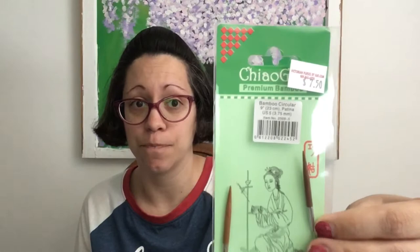I want to talk about a purchase to help with the digging-in problem. I actually bought a nine-inch circular in US two or US five — that's the size I use for those socks — so we can help alleviate that problem of stabbing myself with my fingernail. Granted I could cut my fingernail, but I have bad fingernails and when they actually do grow, I want them to be that length. So I do have one entry into the DPN cabin, and I think that's pretty good.